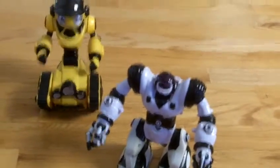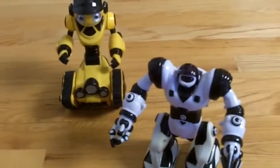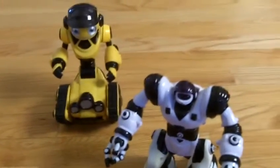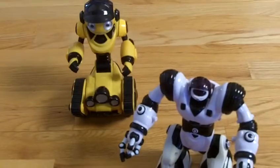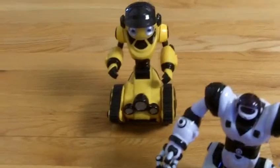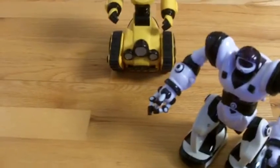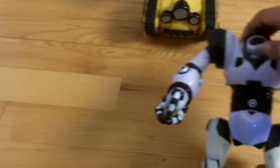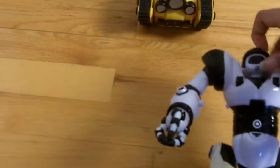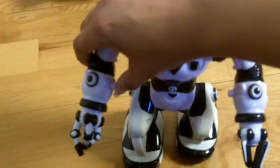Thank you all for watching. There will be a link to each of them on the WowWee website if it's still up, and if not I'll provide a link with more information about them and where you can buy these. I believe you could probably get them at Walmart or Target — Target is actually a better place. Toys R Us will probably have them too. Make sure you check out the description for the links and follow me on everything else. Like, comment, share my videos — it helps a lot — and subscribe if you're new for more science stuff. I'll see you next time, Virtualville logging out.